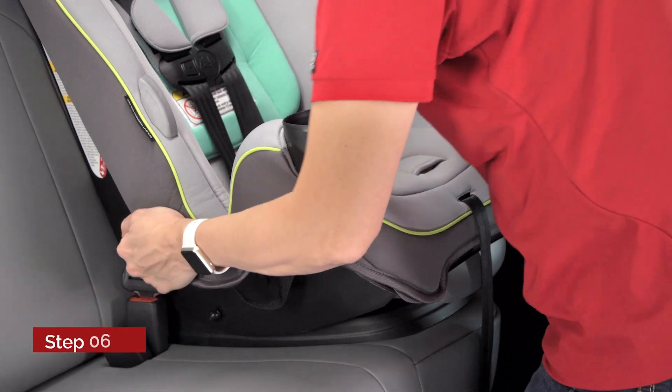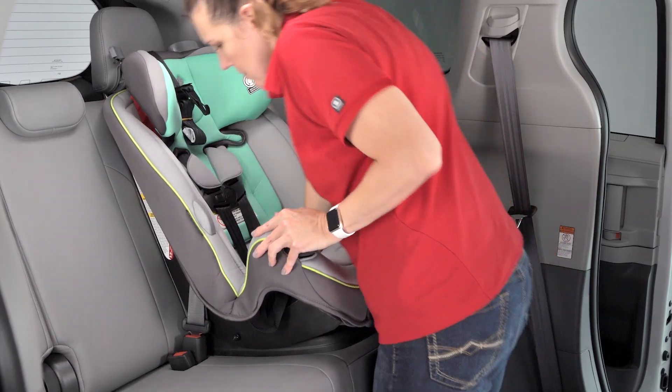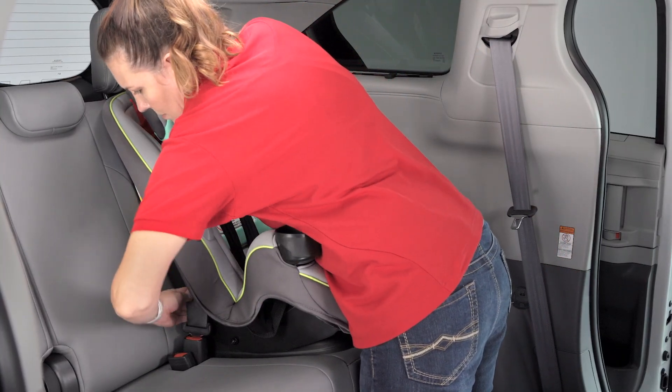Grasp the child restraint near the belt path and check for less than one inch of movement, side to side and front to back. If movement is more than one inch, remove slack from the vehicle belt.